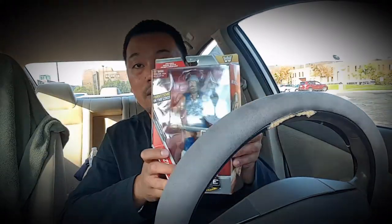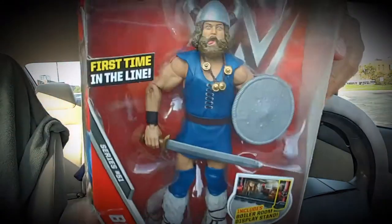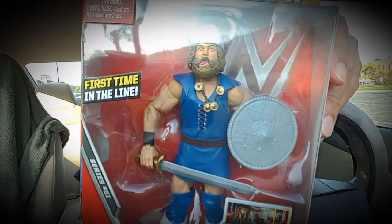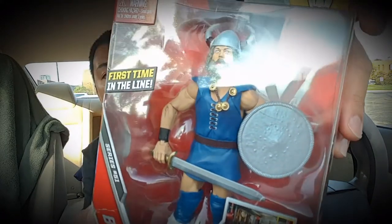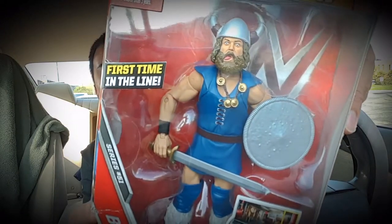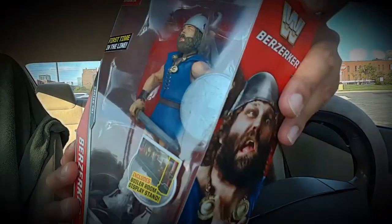Super cool — and if you collect Thor figures or Marvel or Masters of the Universe figures within the six-inch scale, this is really cool because the attire he's wearing could really mesh well with that. I'm going to open this guy up and see what he can do, so let's do it.